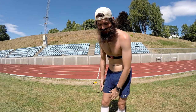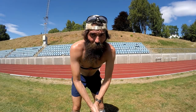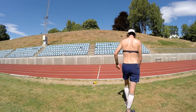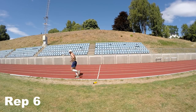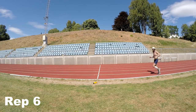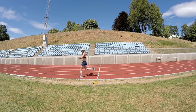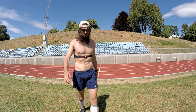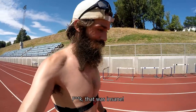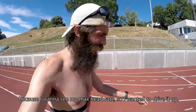Feels like someone filled my legs with sand. Last rep — I'm gonna give it all I've got. That was insane. The last 150 meters I started sprinting because I wanted to see my max heart rate and drive it up. Oh, that was tough.